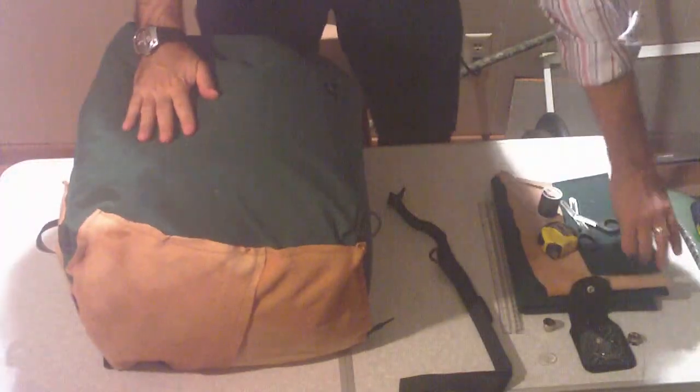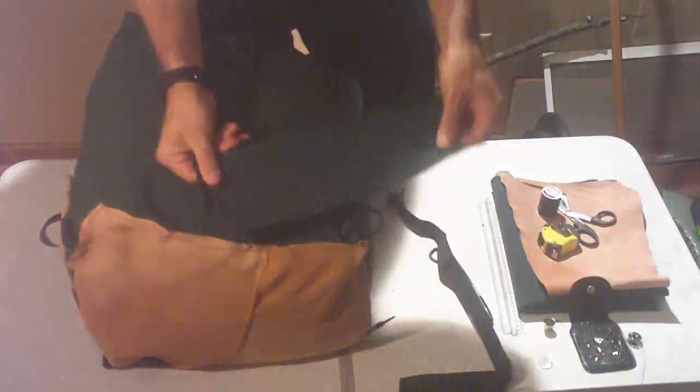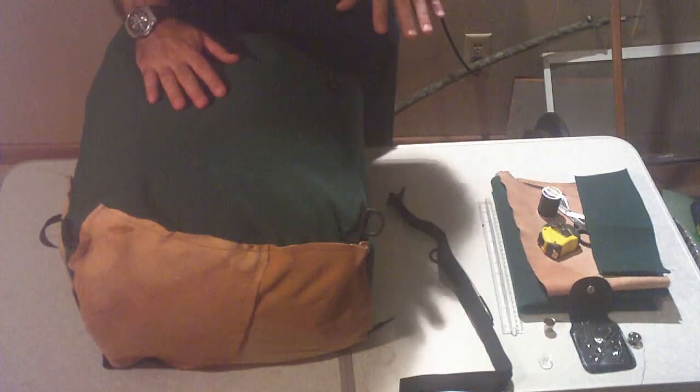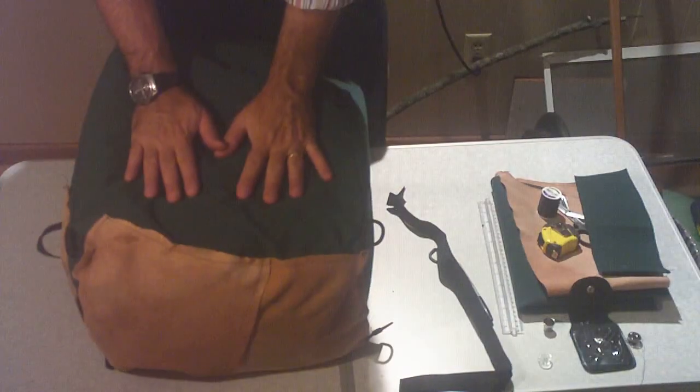I got some material — $6.99 for 36 inches, which is one yard by five feet. This whole pack cost $15.